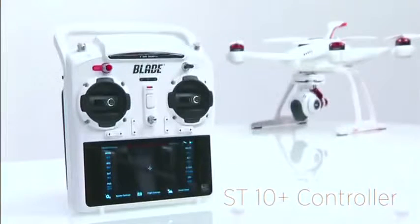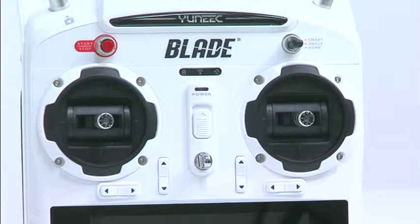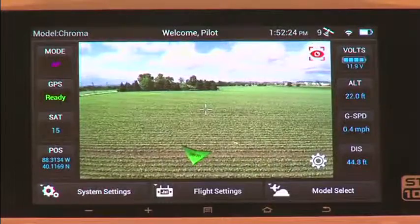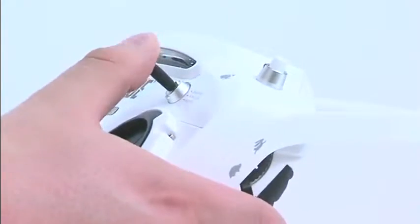You'll also get the incredibly intuitive ST10 Plus controller. The ST10 Plus combines everything — your flight controls, camera controls, even the video display — all into one easy-to-use interface that puts everything right at your fingertips.